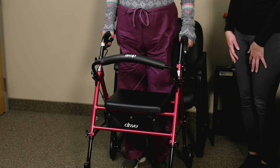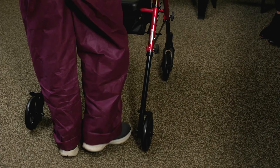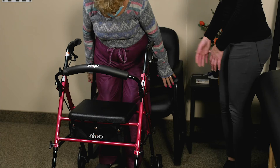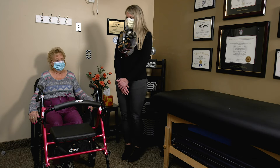Go ahead and unlock the brakes, walk forward a little bit, turn around, and come back. With these types of walkers, it's important to keep it nice and close to you, don't let it get too far away, and keep good posture — you don't want to hunch over when using it. When you sit back down, make sure both legs are up against the chair, lock the brakes, and reach your hands back to sit down. These walkers are nice because they give you a place to sit if you're walking a long distance and get tired.